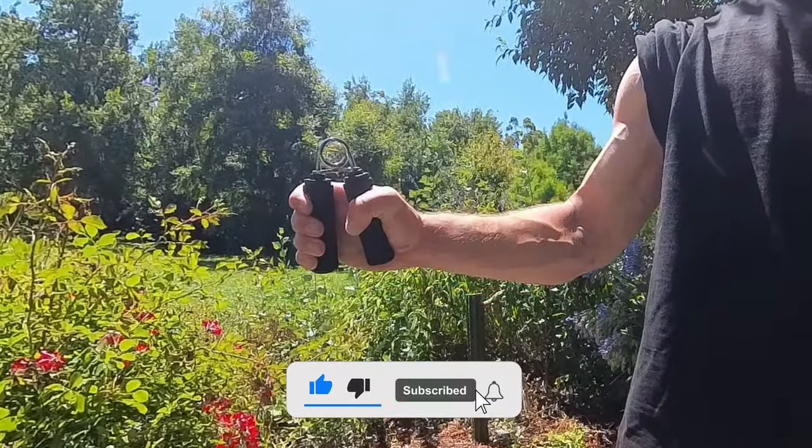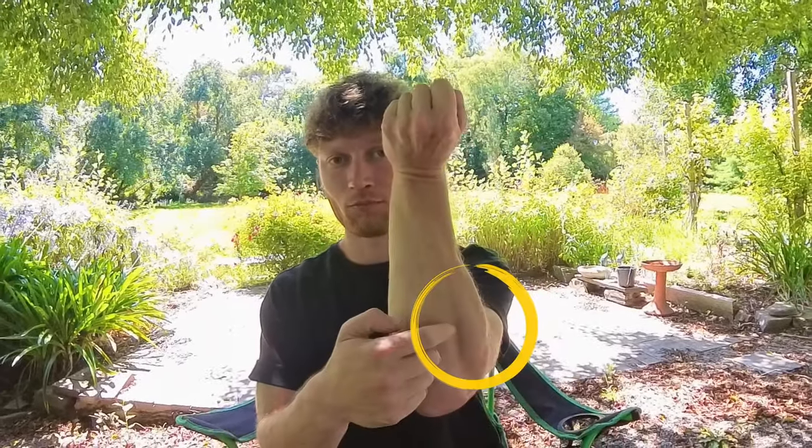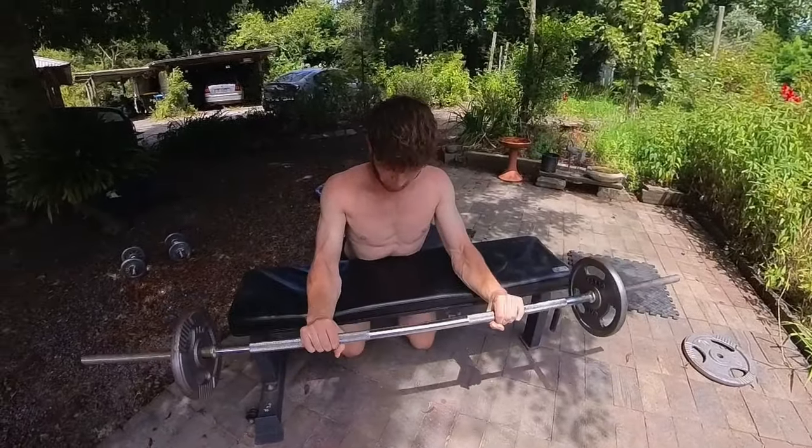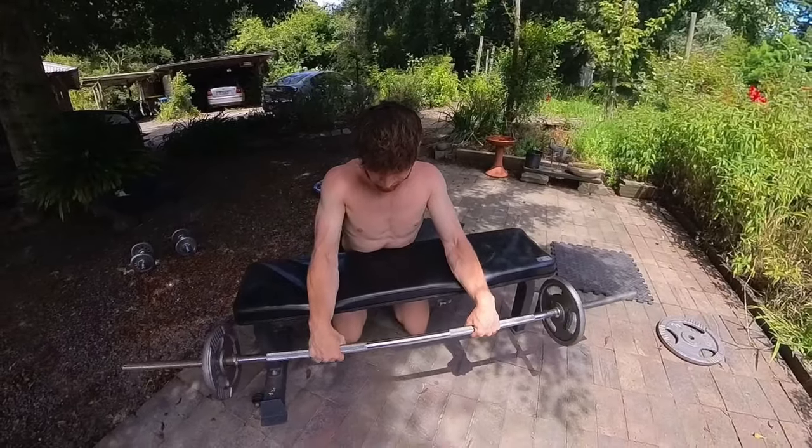We'll also be exploring the best ways you can improve your grip strength so that you can live a longer and healthier life. The muscles we use for grip are located in the hand and the forearm. Just as with any other muscle in the body, these muscles respond to a stimulus such as resistance and adapt to become stronger. If they're not trained, they'll gradually weaken and atrophy.